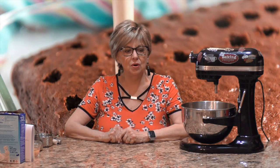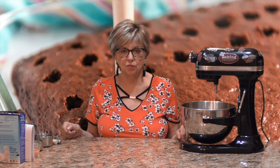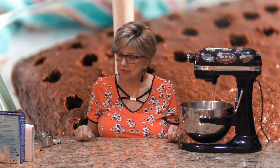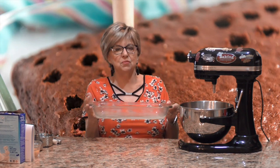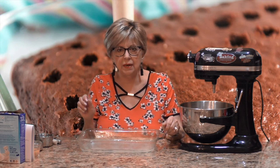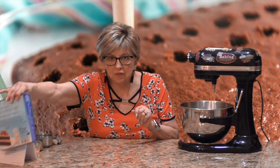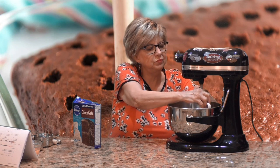First thing we're going to do for this Reese's peanut butter poke cake is preheat the oven to 350 degrees. You'll need an electric mixer — hand or stand. I'm using my stand mixer today. You need a nine by thirteen baking pan, sprayed with Baker's Joy or a Pam quick-release spray that contains flour. We're starting this off with a boxed chocolate cake mix — any brand works.